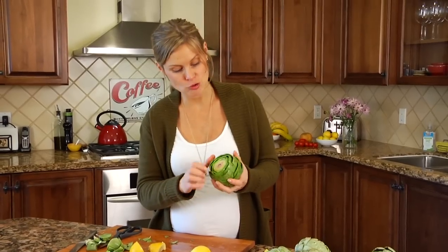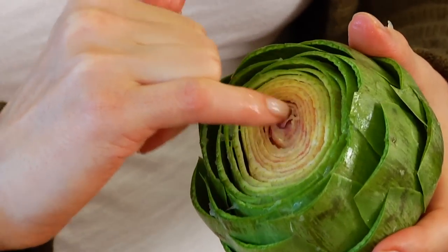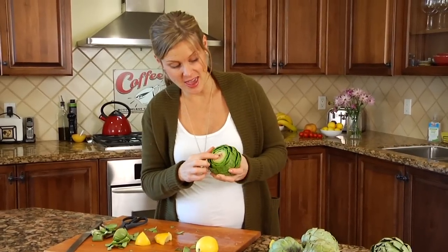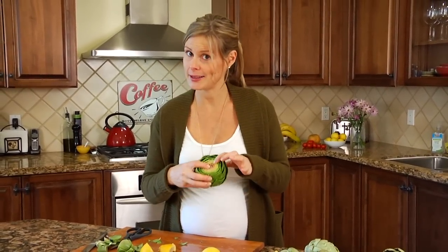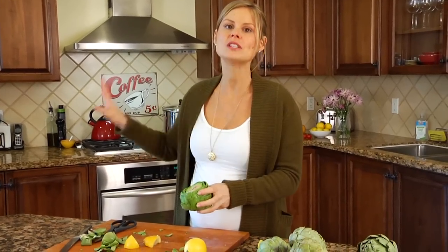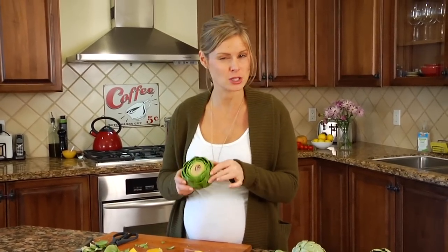Right in the center of the artichoke is a really tight cluster of leaves — this is where the choke lives. If you've ever accidentally eaten the choke, you'll know why it gained its name, because it will literally get stuck in your throat and make you choke. It's completely non-edible, but it's a whole lot easier to remove once the artichokes are cooked, so we'll get to that a little bit later.